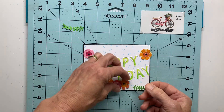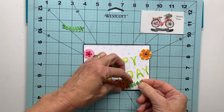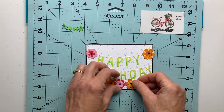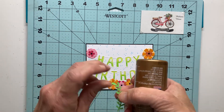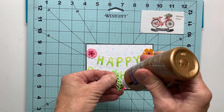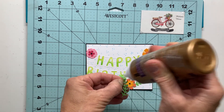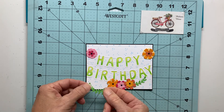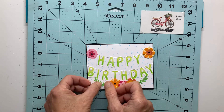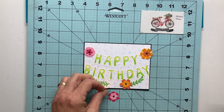If you don't have a die cutting machine, no big deal — you can buy die cuts at any Michaels or Hobby Lobby store, or order them online through Amazon. Just use what you have. Fill in around your birthday banner with whatever you choose to embellish your card with. I just like this trio of flowers with a little bit of greenery at the bottom.